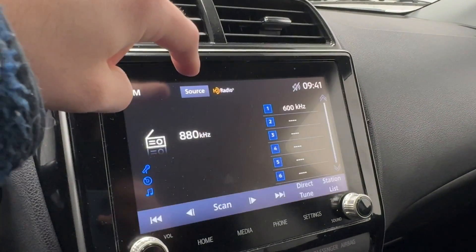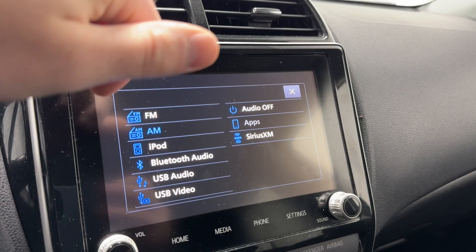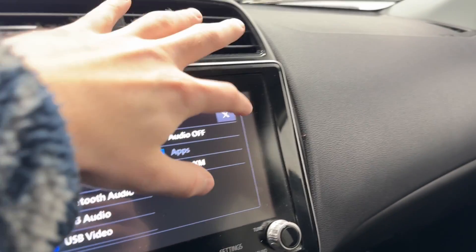Coming to the infotainment, go to multimedia and check the source list — we have FM, AM, iPod, Bluetooth, USB, audio, video, audio off, apps, and Sirius XM.